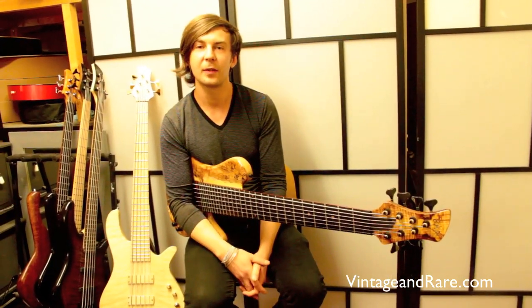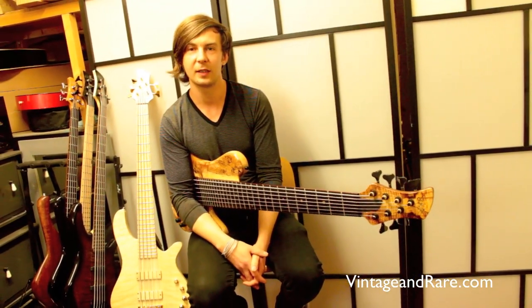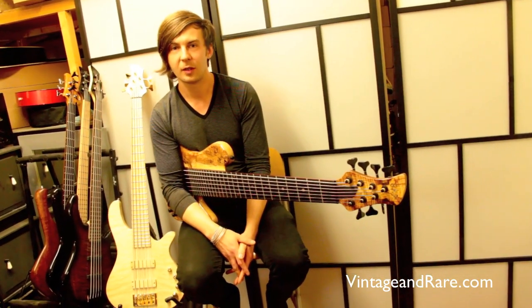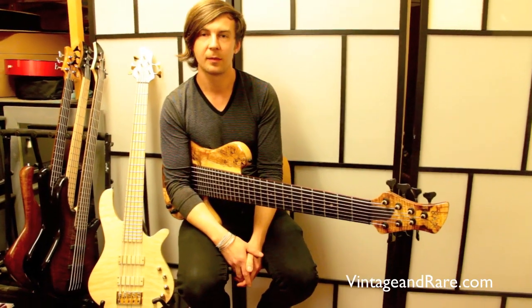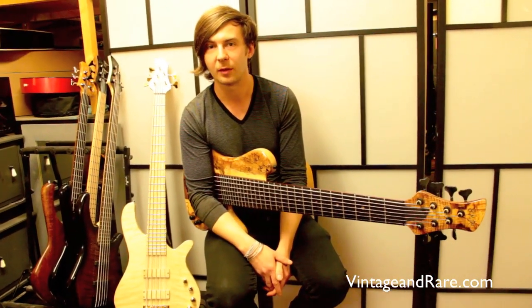Hey everybody, thank you very much for taking the time to view this. If you want to know more info, please go to gmrbasses.com. Alternatively, you can always view us at vintageandrare.com.